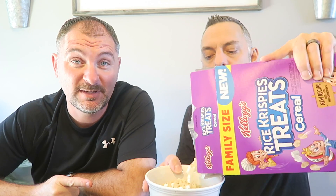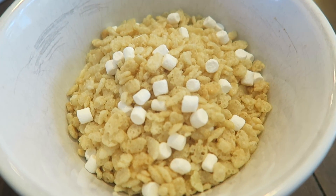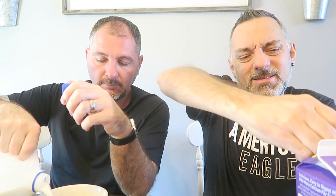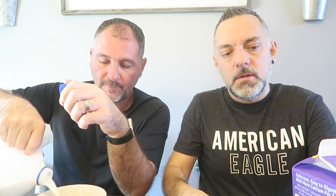Rice Krispies — do you put sugar in your Rice Krispies or eat them plain? I always do. I put cinnamon in my Rice Krispies. I always have to put a little bit of sugar in my regular plain Rice Krispies. I bet this would be amazing with cinnamon. So let me show you a close-up — yeah, it's basically just regular Rice Krispies with little mini marshmallows, that's about all it is. So we'll pour our milk in.